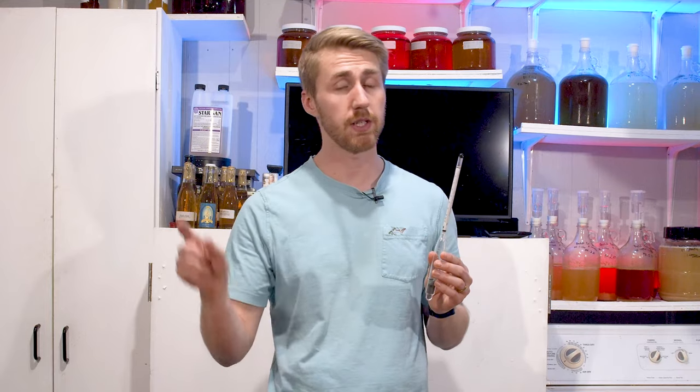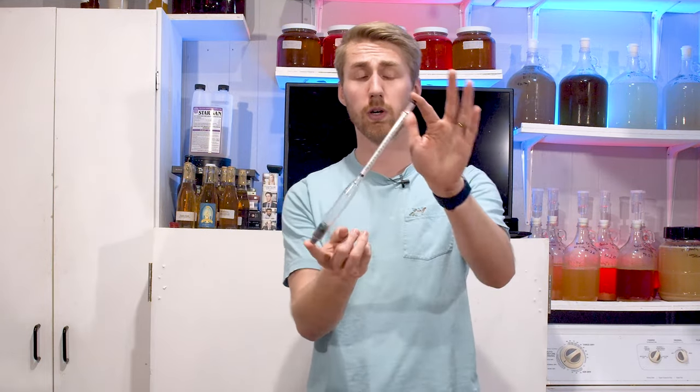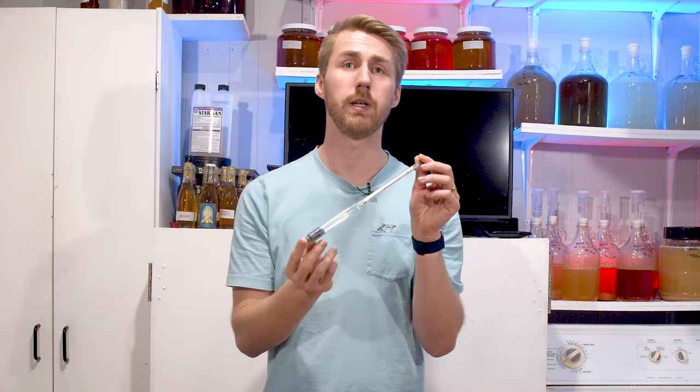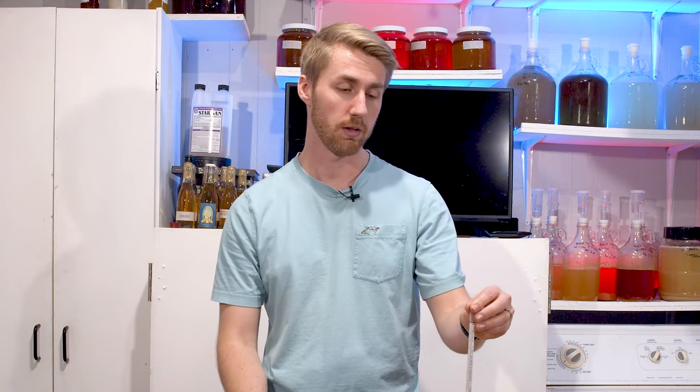Let's say I started at 1.090. Twenty days go by for the wine I'm making, and I take another gravity reading — it's at 1.005. I take another reading 5 or 6 days later: still 1.005. That thing's probably done fermenting. But if you see the gravity continuing to change, it's probably still fermenting. This is your number one tool. You are going to be a successful mead, wine, beer, or cider maker if you use this. If you don't use one, you might be successful, but you will likely have some hardships ahead of you.